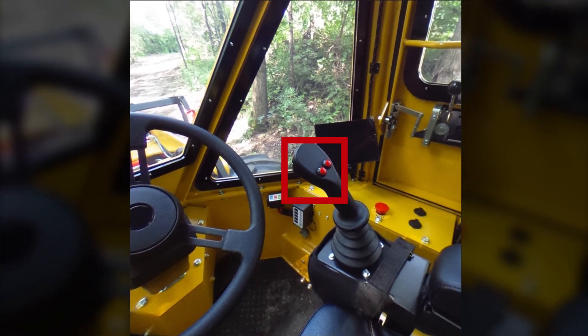The joystick of the machine has basically three functions. Pulling the joystick forward and back will allow the head to move up and down. Moving the joystick side to side will tilt the head forward and back, and the two buttons on the joystick will open the little gate on the front of the head.